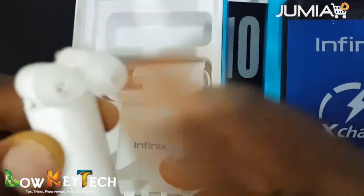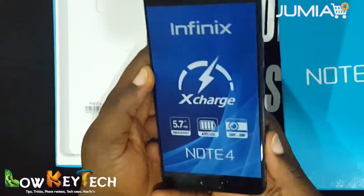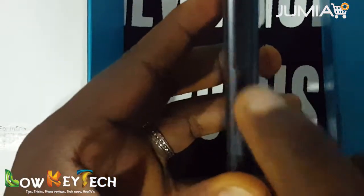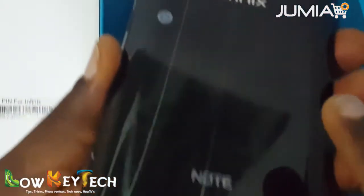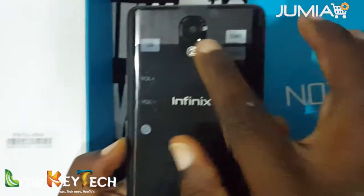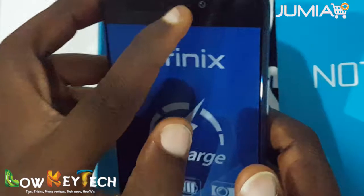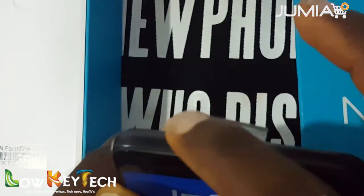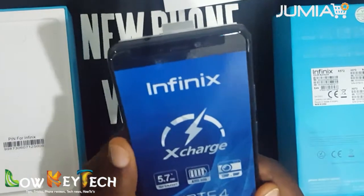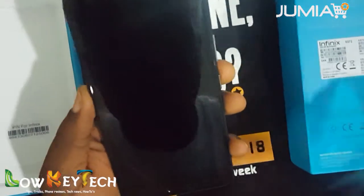The Infinix Note 4 looks very sleek, nice, and the back looks very mature. We have the volume up and down buttons, then the power button. At the bottom we have the speaker and charging port. Up at the back we have the rear camera and flashlight, and on the front we have the front camera and speaker, plus the earphone jack. It's very handy with a 5.7-inch full HD screen and an 8 MP front camera.